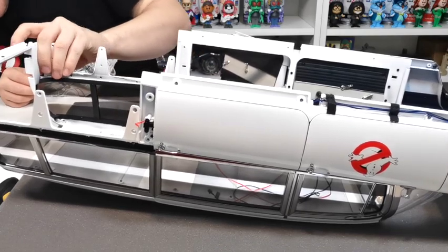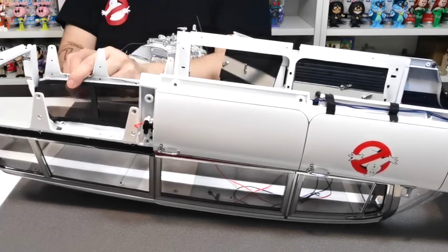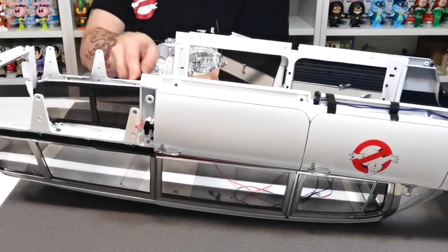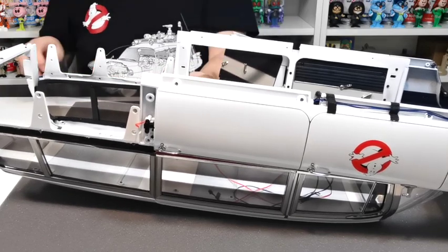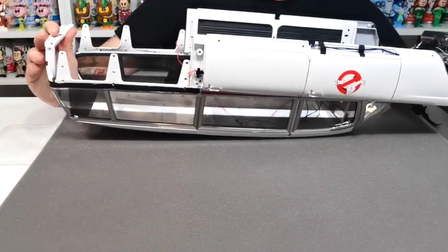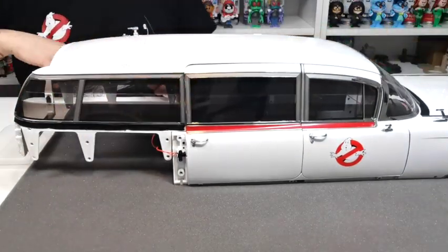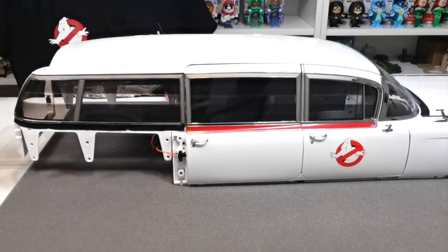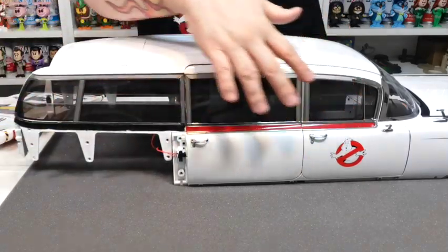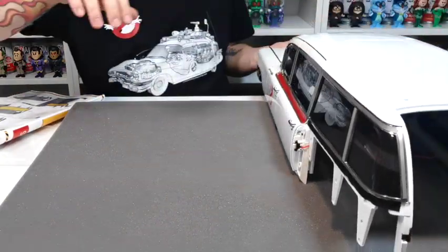I'm going to lift this up so you can see. I just need to move the fabric tape down, close the doors up, and scoot her over. And as you can see now, the windows on that look incredible. Absolutely fantastic — look at that, that's all that section done on that one side. She's just looking like an absolute beast.